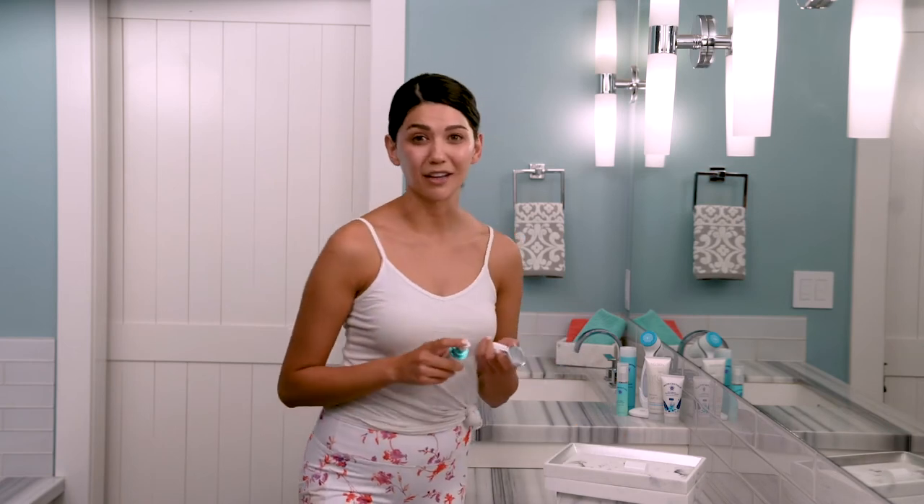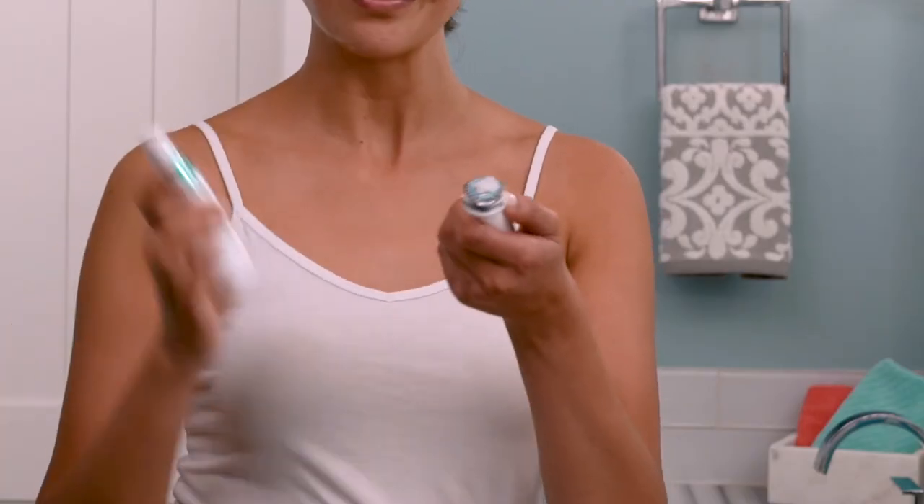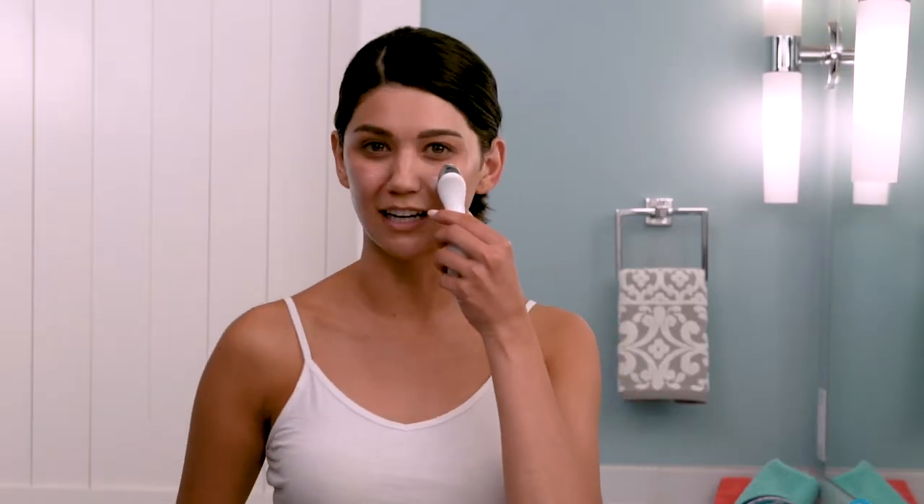It's been one minute, so the device will pause automatically. This gives me time to apply three more pumps to the treatment head and then dab it around on the other side of my face.